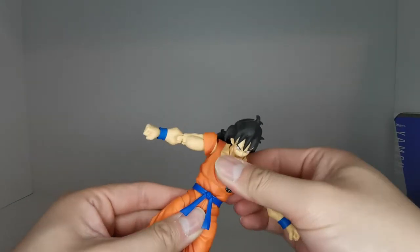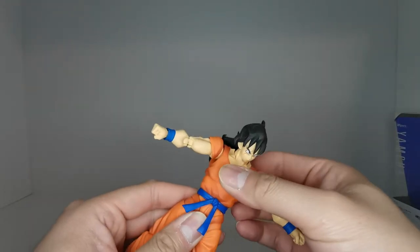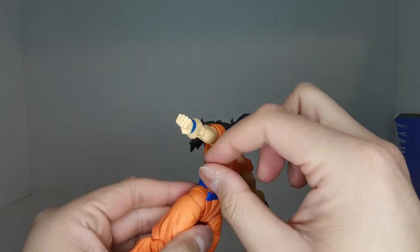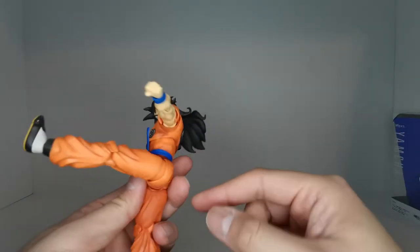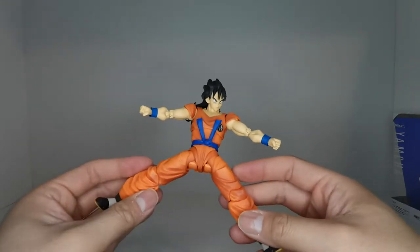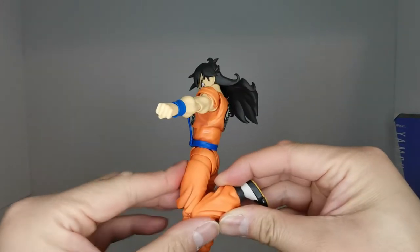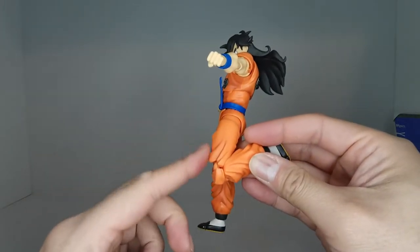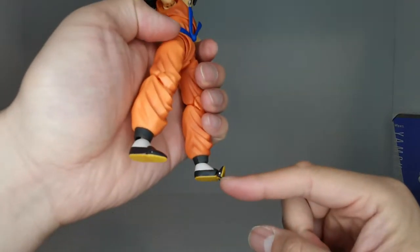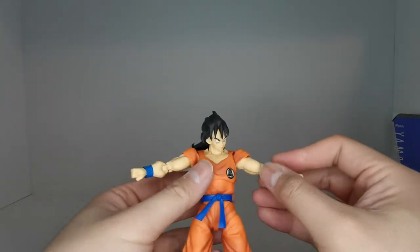Double jointed elbow, which is a little better than what we got with Tian last time, and we got a ball hinge at the wrist. We have an ab crunch that goes forward and back, which is not a lot. Ball joint into the torso as well as ball joint at the waist. This belt piece is on a swivel that can go all the way around. Legs kick forward and back — really, really nice — and can do the splits, a little better than Tian. Thigh rotation, double bend at the knee. Double jointed ankle as well as a toe bend. So very good articulation for an S.H. Figuarts figure.